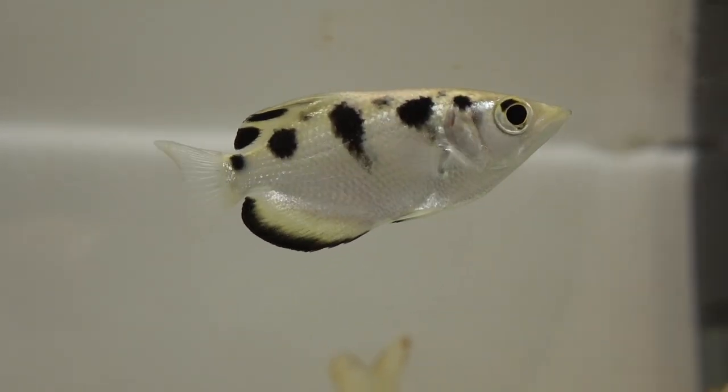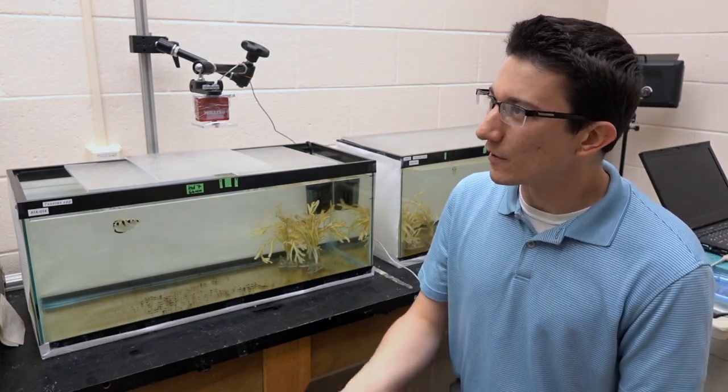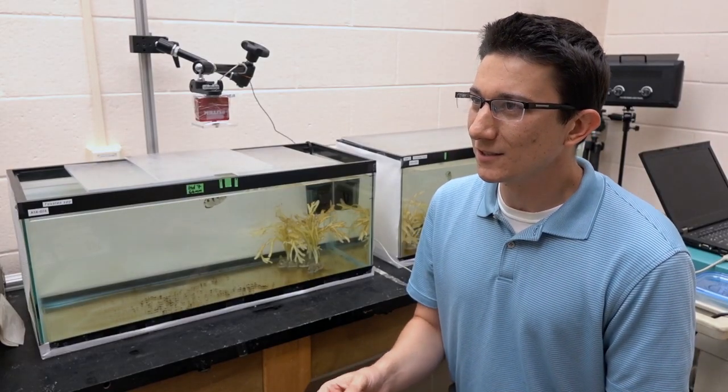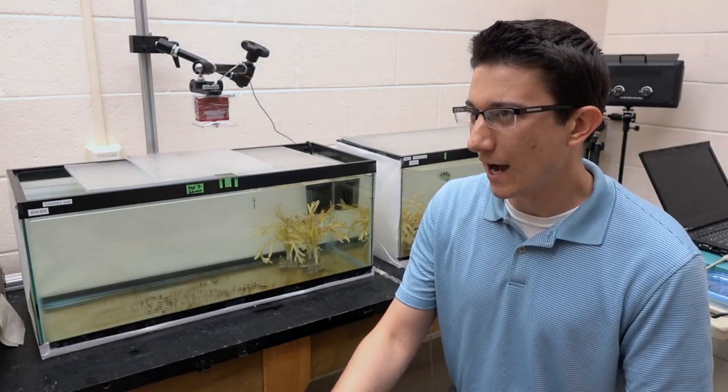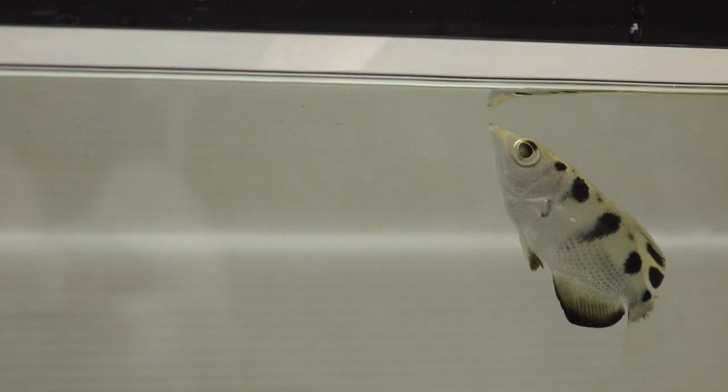The fish's eyes are underneath the water, and so it has to determine where its target is above the water. It's kind of analogous to looking and seeing a penny at the bottom of the pool and you dive down and go get it — and you're way off track. So the fish actually has to learn how to compensate for that distortion in order to hit the target.